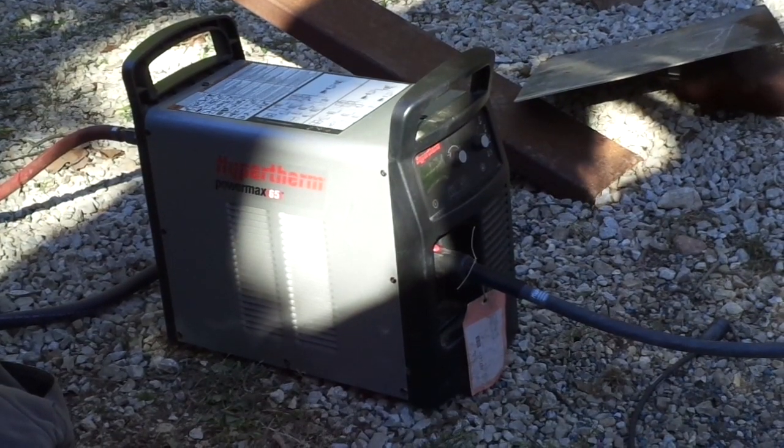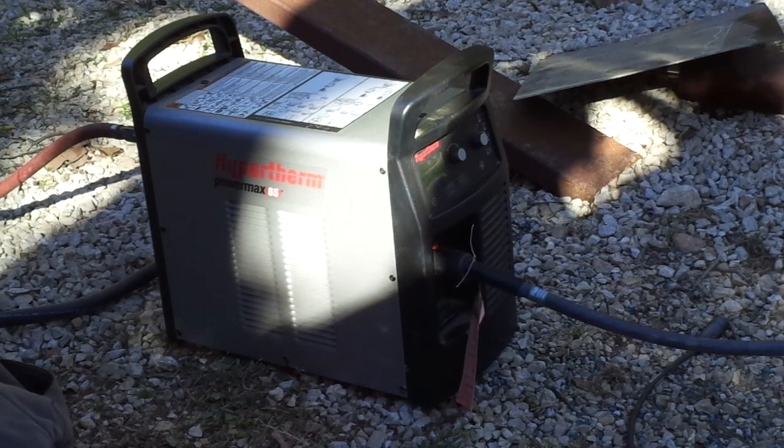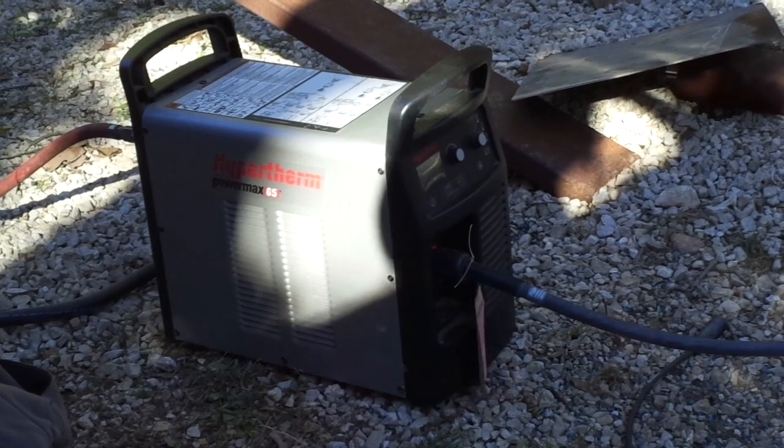We're going to be using a Hypertherm Pyramax 65, which on mild steel has the capacity to cut — you can plunge-cut just a little bit deeper, but you can actually cut one-inch material in mild steel at the 65-amp setting. I've got it set for about 40 amps because we're going to start cutting the quarter-inch gussets for the gooseneck.